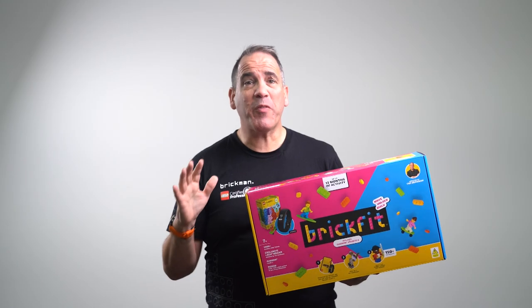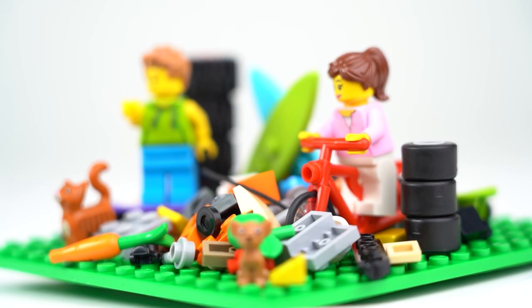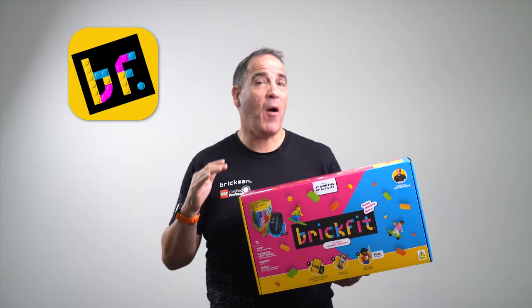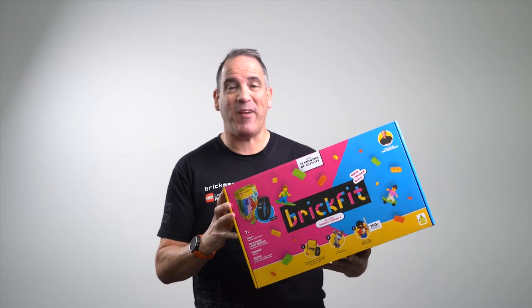So in summary: all of the bricks, which is over 1,400 including the hand selected ones from myself and the BrickMan team, your activity tracker, and your onboarding guide. All you need to do now is download the BrickFit app for free from either the App Store or the Google Play Store and you're ready to get BrickFit.